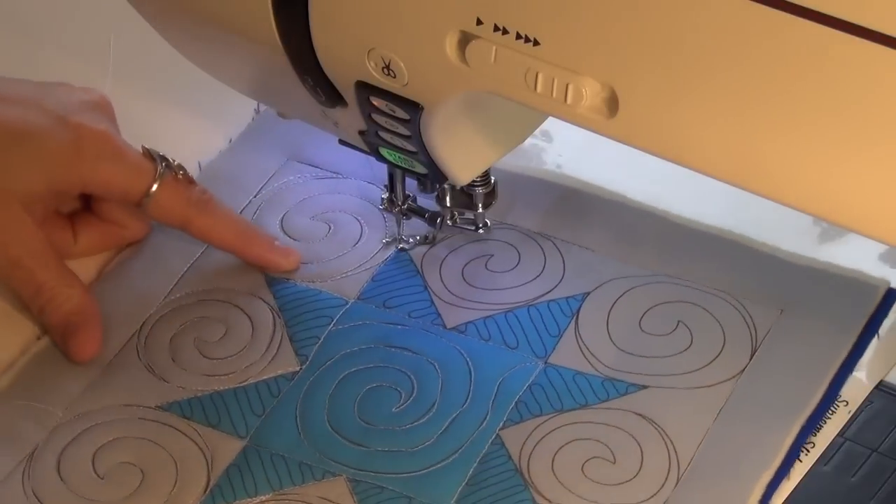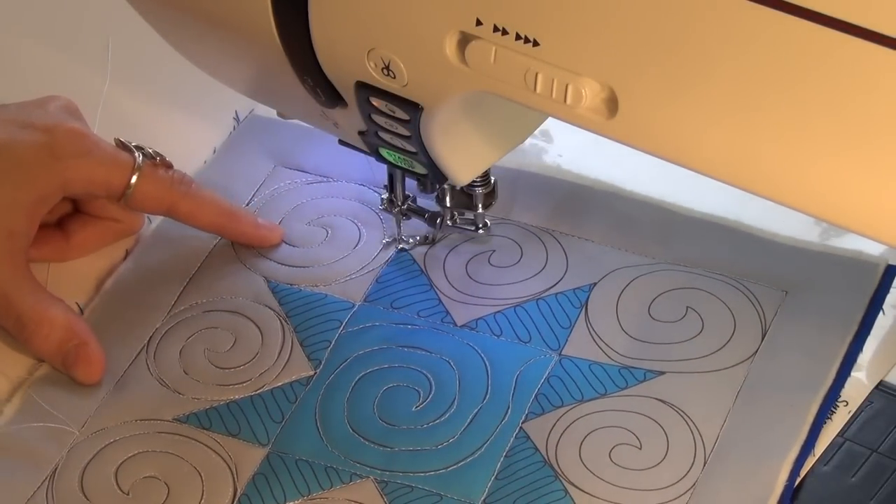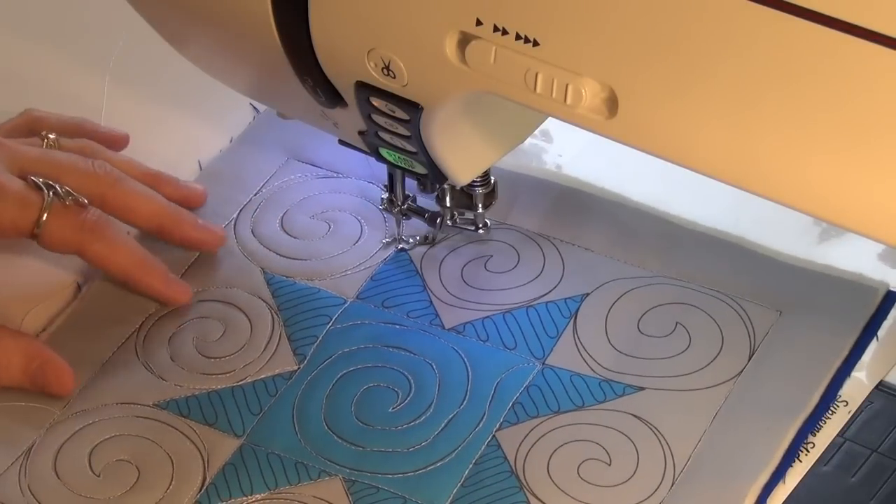And do you think that you would be able to stitch this freehand now without marks? That is an excellent question because, honestly, I've not tried. But I think I could, yes. You think you could now. That's great. That's wonderful to hear.